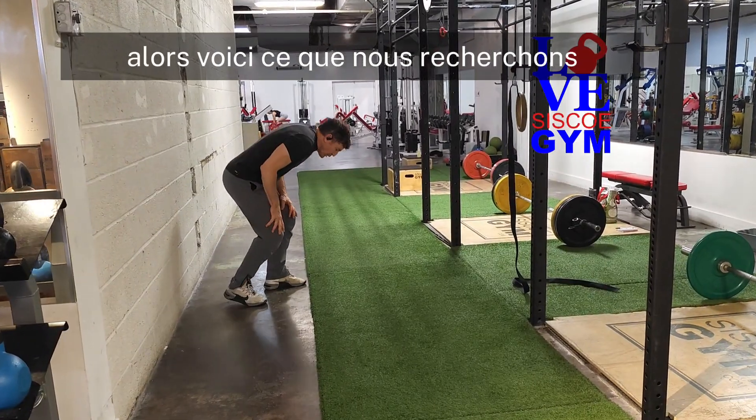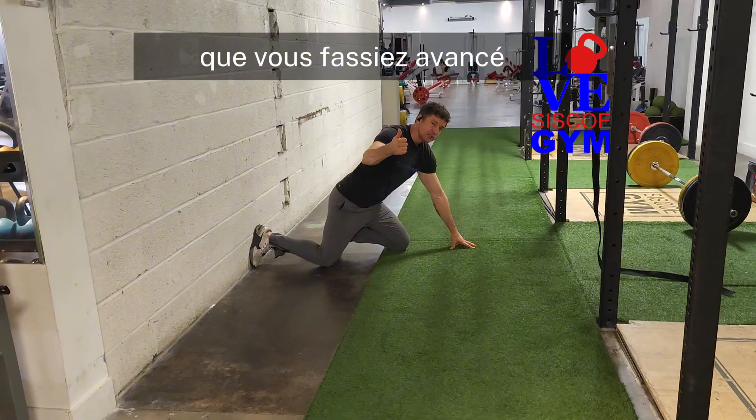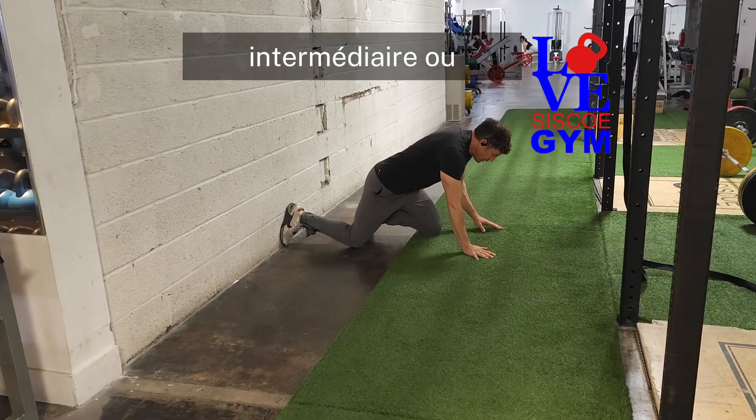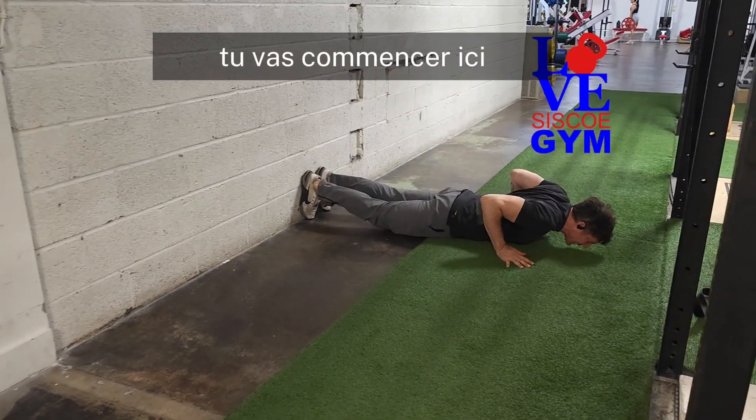So here's what we're looking for. On the setup — and the setup is going to be the same whether you're doing advanced, intermediate, or beginners — notice my feet flat to the wall. You're going to start down here.